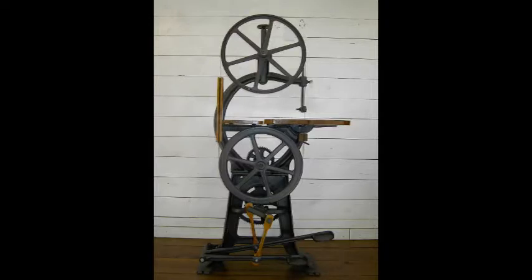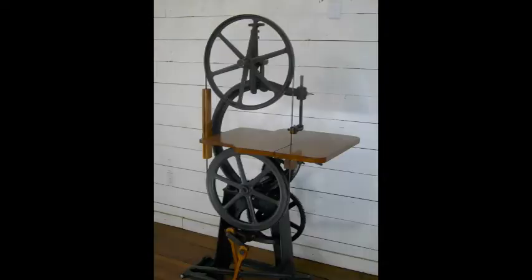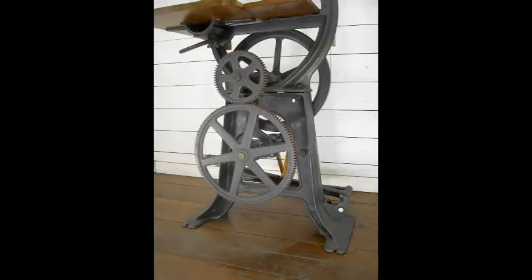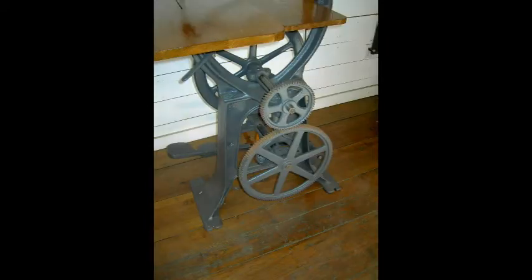You may have noticed an old bandsaw in the background. That is a first model Crescent Badge Silver two-piece 20-inch foot-powered bandsaw that I have restored. More on that in a later video.